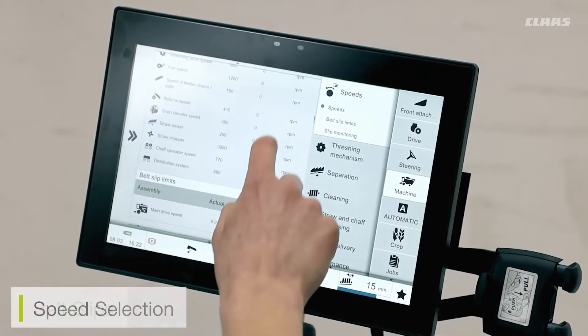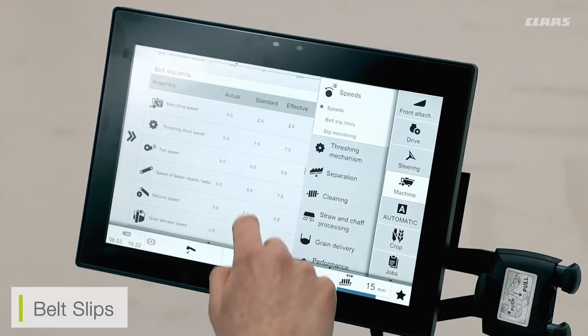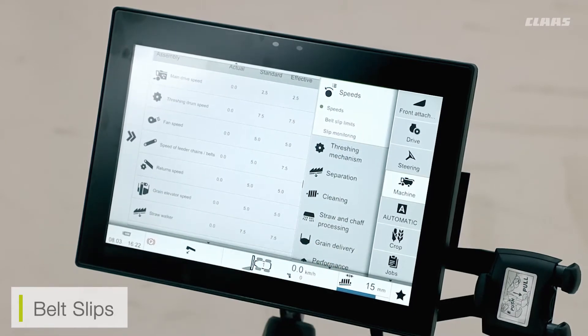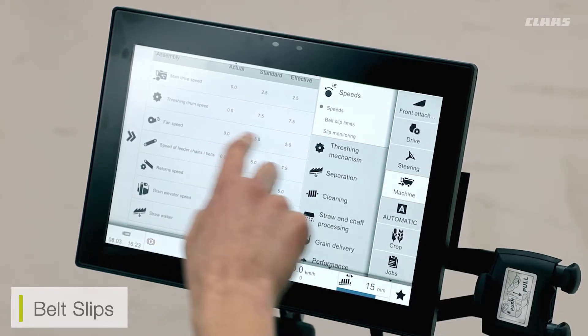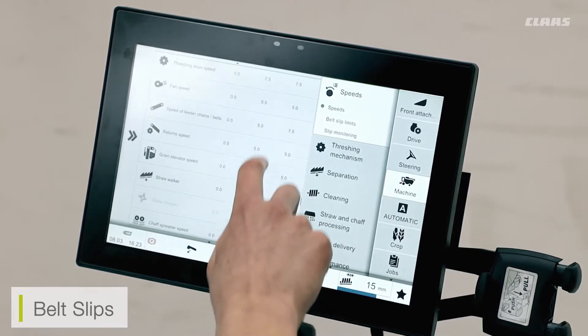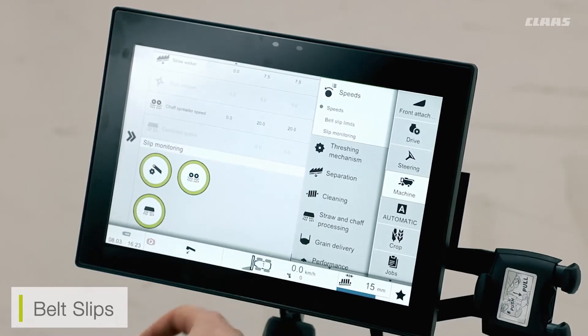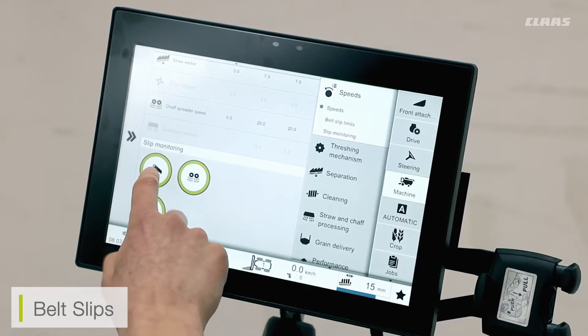Further down the screen I can see my belt slips. So if I find that I have any belt slip on the system, if any of my SEBUS warning messages are popping up because I'm getting belt slip, I can have a readout of what's happening in real time. Down the bottom I can also turn the likes of my slip monitoring system off or on.